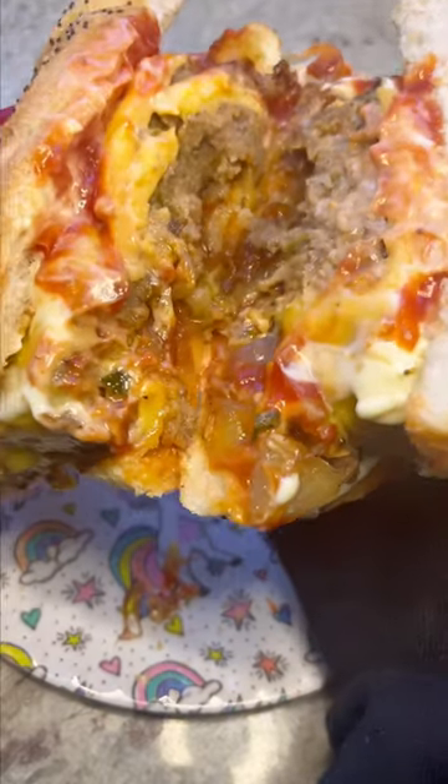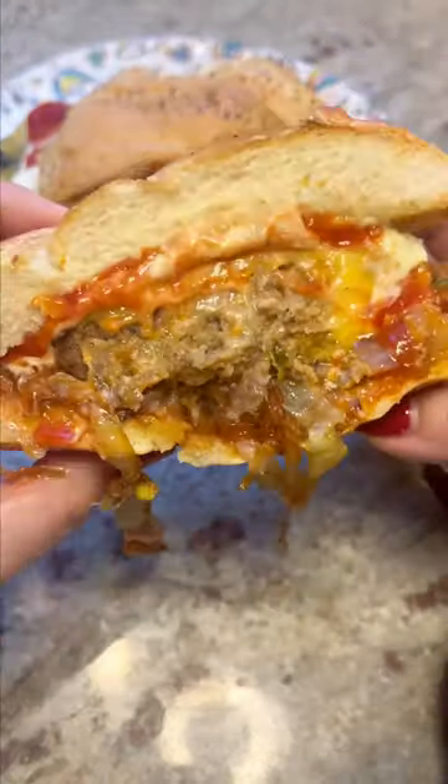And come on — you can't tell me that doesn't look like the best leftover meatloaf sandwich ever. Give it a try, I know you're gonna love it.